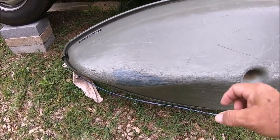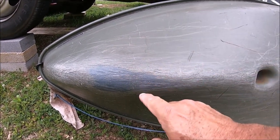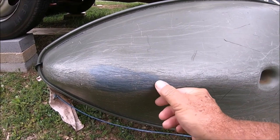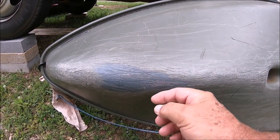The back is scuffed up some too - you can see that gray coming through the green color. If the repair works on the front, I'm even going to try to put a piece on the back, so let's see what happens with that.